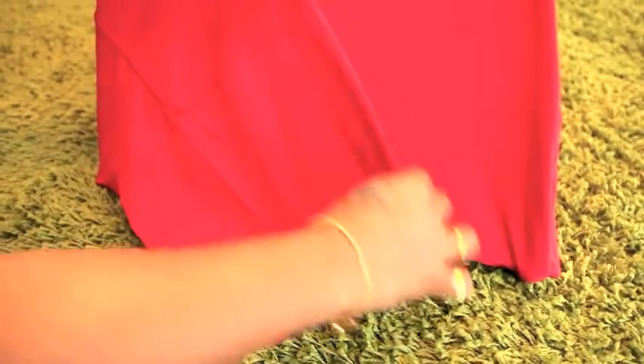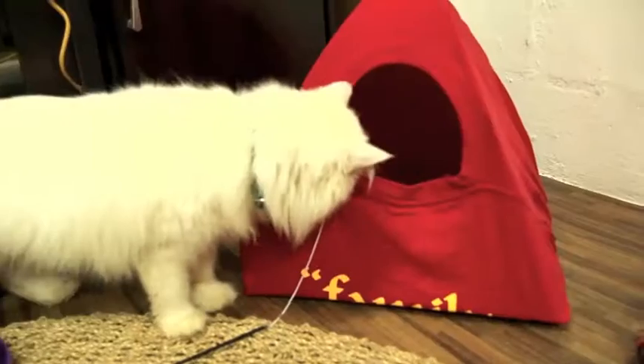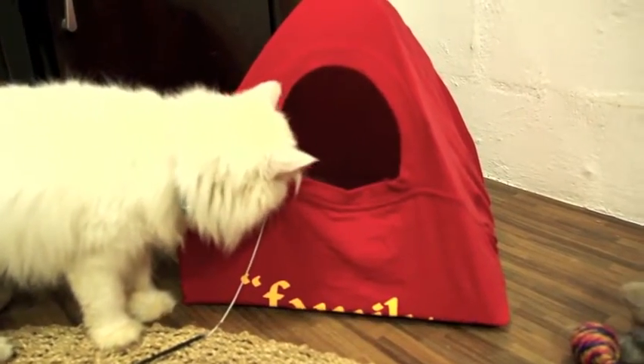Then pull the sleeves tight and properly safety pin them in place too. Keep it tight and fitted. It's finally ready for your cat to snuggle in.